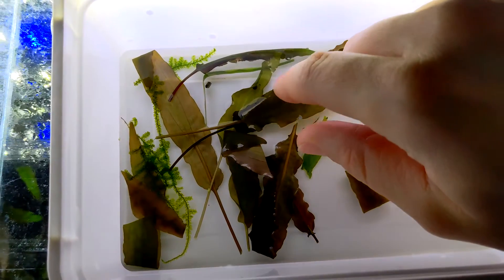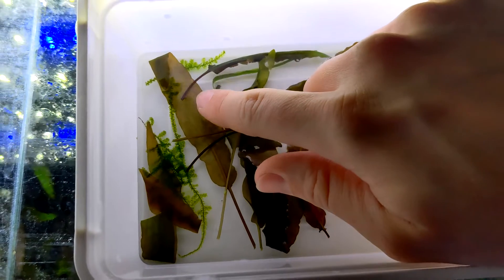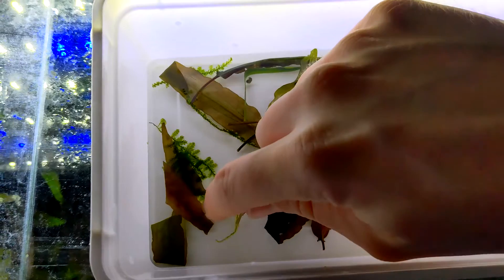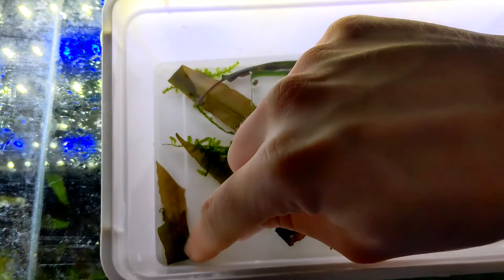As the days pass, observe the eggs closely. You'll notice changes — tiny embryos developing inside. But be patient; it can take several weeks for the eggs to hatch. And don't worry if you see some movement — the larvae are getting ready to emerge.